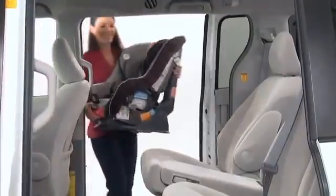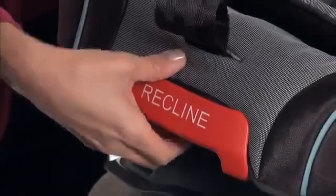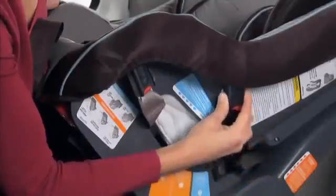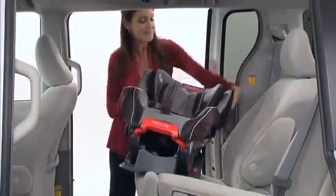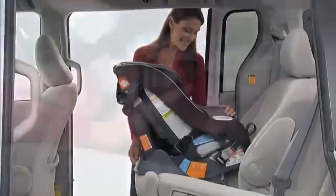Make sure your vehicle is on level ground. Pull out on the handle on the front of the car seat and adjust to rear facing position marked with a 1. Make sure the forward facing latch belt is stored, and place the car seat in the back seat of the car so it is facing the rear of the vehicle. The car seat should sit firmly on your vehicle's back seat.